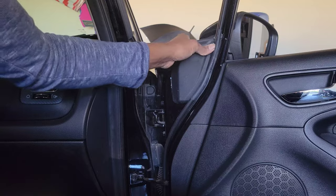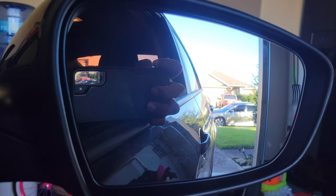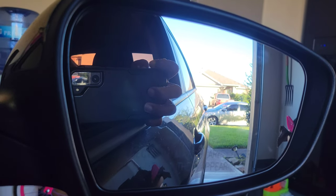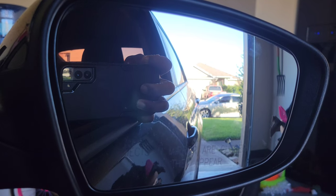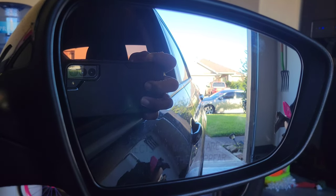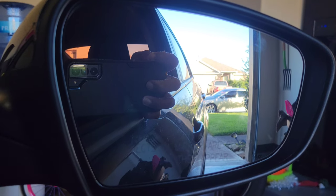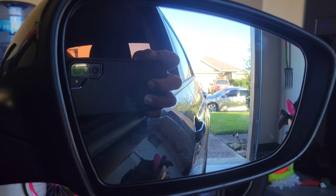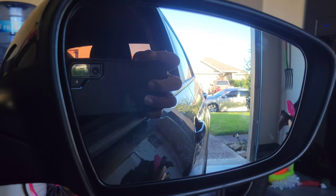Throw the back end back on — working great! Nice, quick, and easy mirror replacement for your car. If you take it to the mechanic they're going to charge you a few hundred bucks for labor, but get a mirror for under seventy dollars and about an hour of your time and get it taken care of.